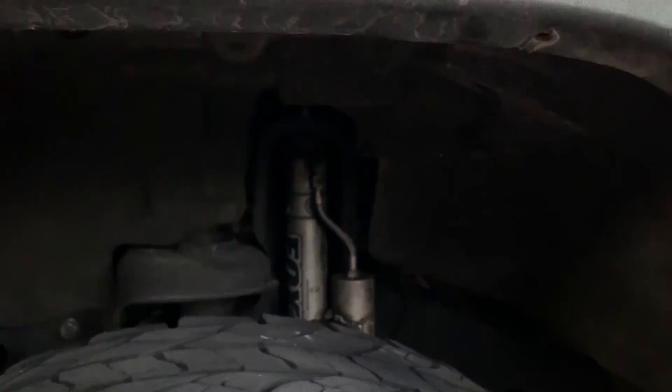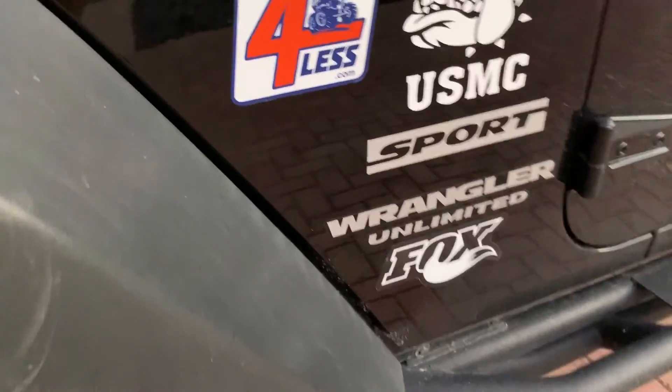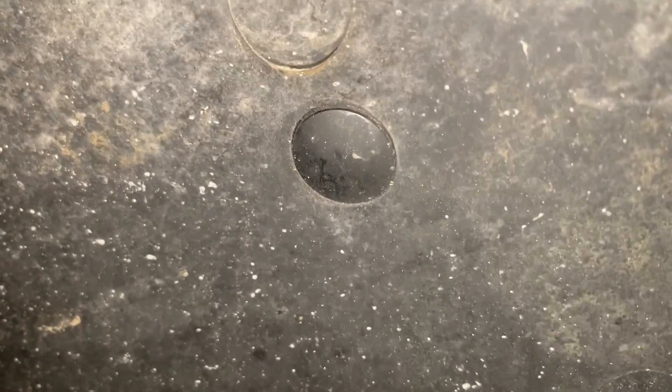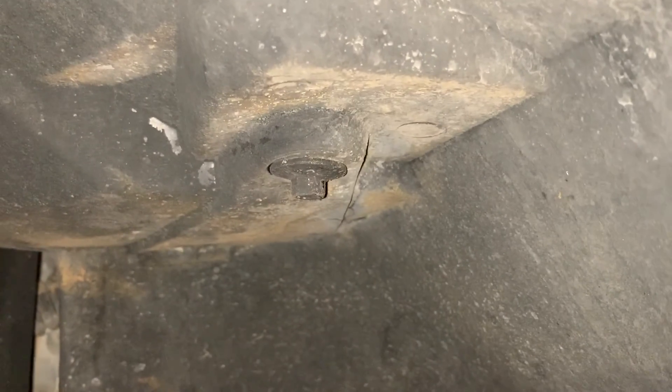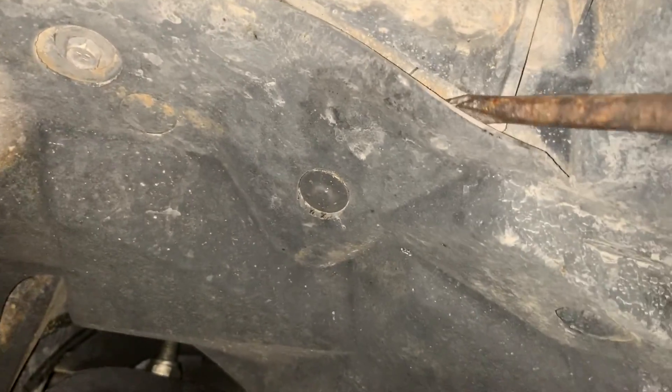It will release. There you go. You see how it came out? Now the next step would be to remove these little push pins — there's about five of them in different locations, and then you also have to remove this 10 millimeter bolt. To remove the pins, you can either pull down, or you can use a flat screwdriver to pop them out.